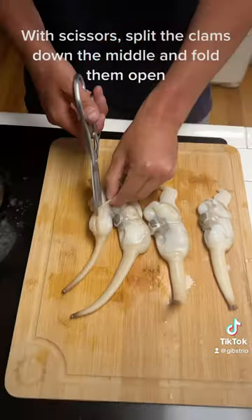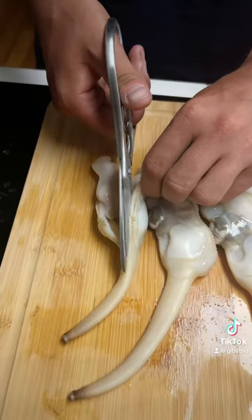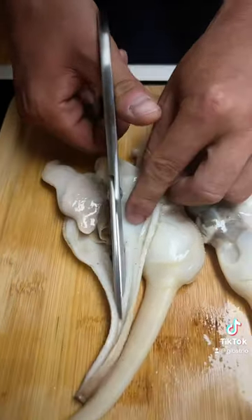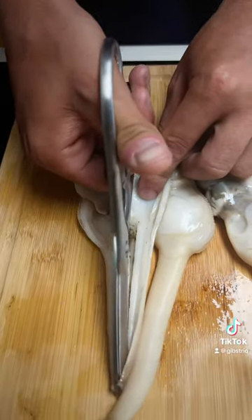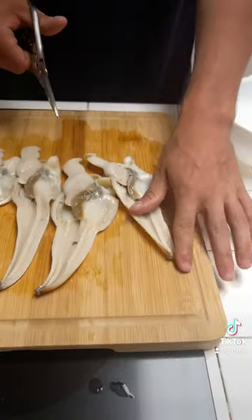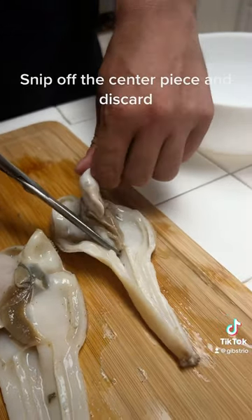With scissors, split the clams down the middle and fold them open. Snip off the centerpiece and discard.